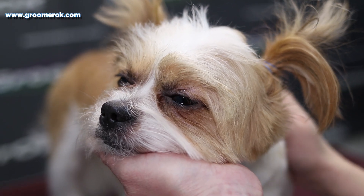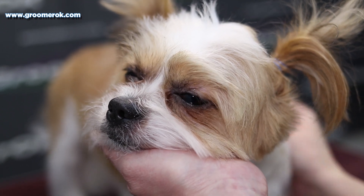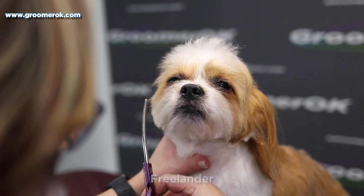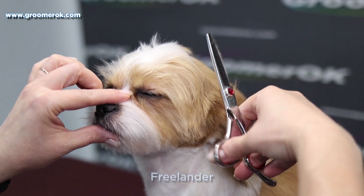I often pet the dog during grooming and it keeps him relaxed. I'm using short rounded scissors to create a voluminous and beautiful cap on the dog's head.